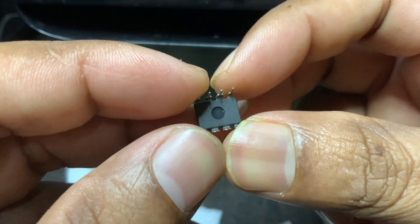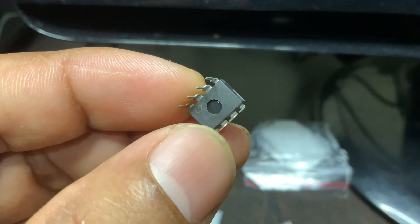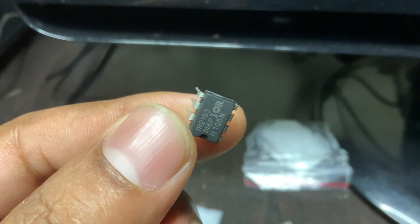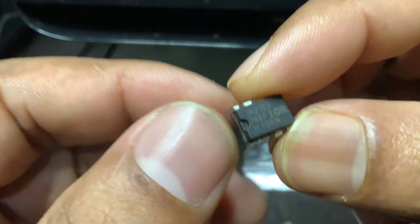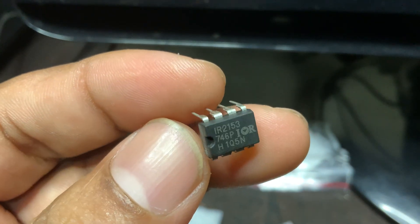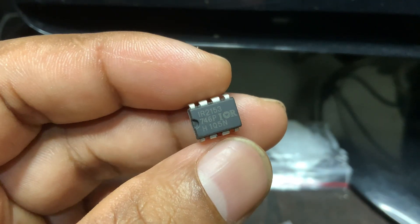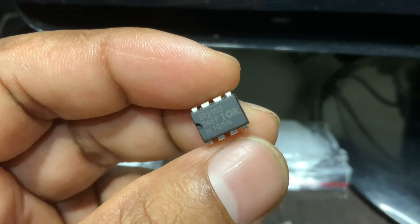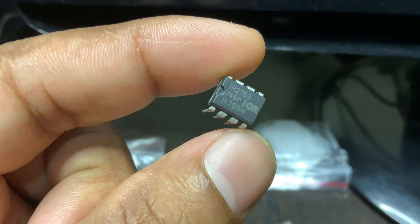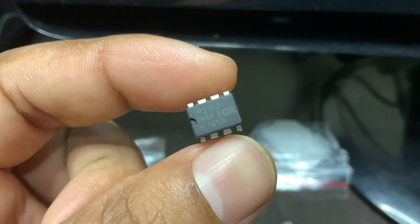This makes it very handy and compact for power electronic designs. What makes the IR2153 special is its self-oscillating feature. Once you connect a resistor and capacitor to the RT and CT pins, the IC creates its own pulses — kind of like how a 555 timer works, but with high-voltage power in mind. It produces two signals: one for the low-side MOSFET and one for the high-side MOSFET.